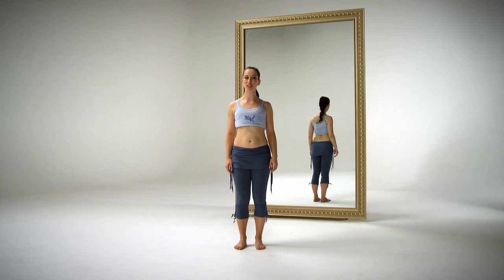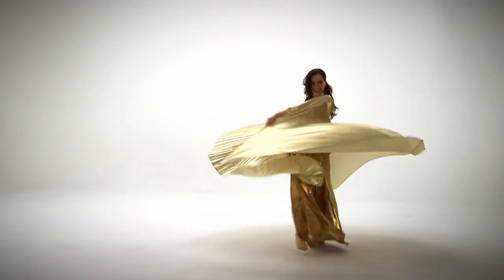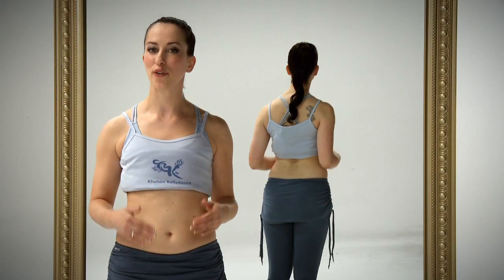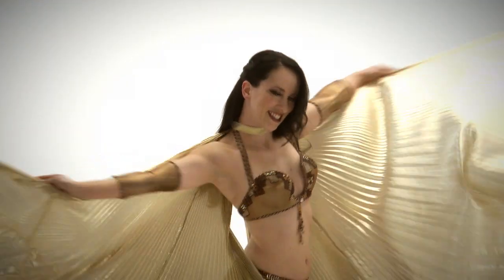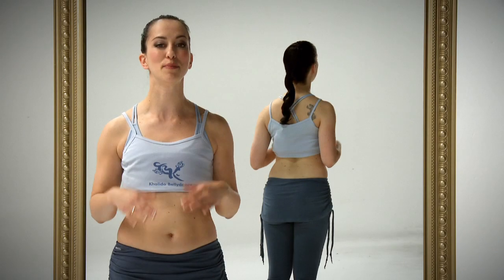Hi, I'm Kalida and welcome to Isis Wings with Kalida. Isis Wings are a prop made first popular for Middle Eastern dance in the US, and later over the years they gained popularity for use in Europe. But now, at this moment, they're also used for intros in the Middle East.